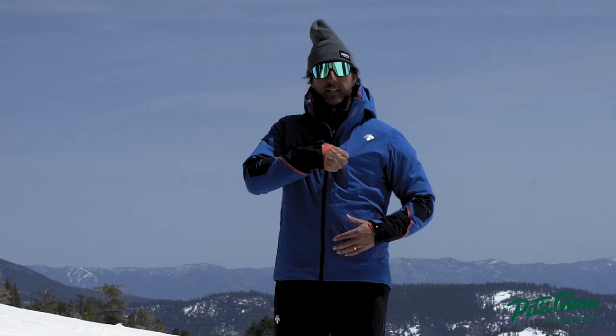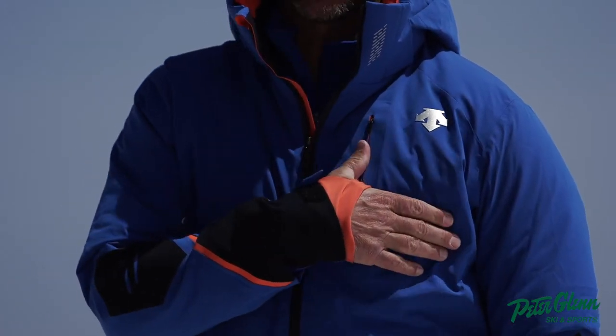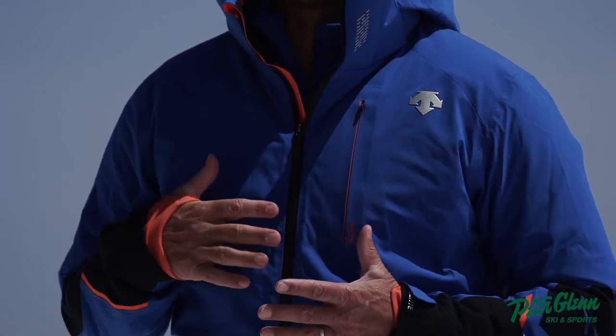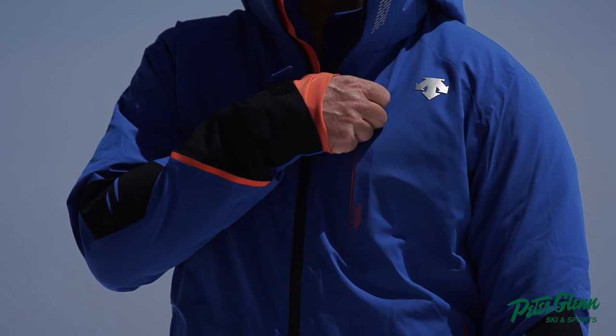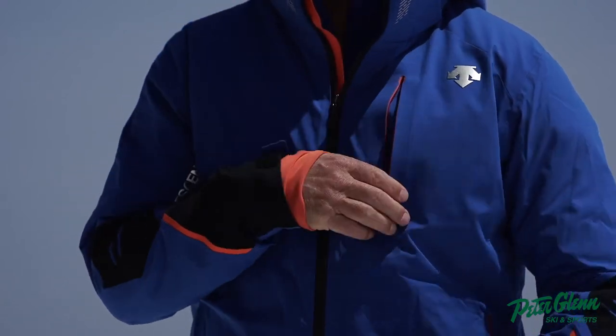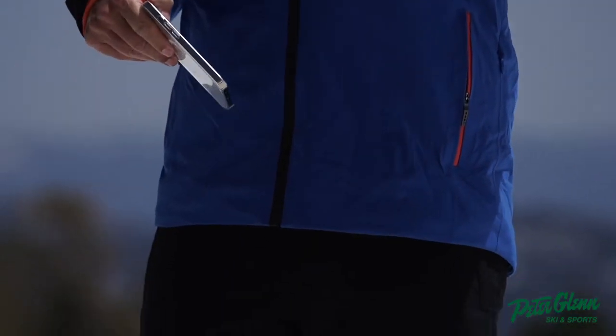It's got a great pocket right here. It's a very minimalist little chest pocket so it doesn't really take away from the design of the jacket, but you've got to have this pocket. Jackets that don't have this pocket up here I'm just not even looking at them, because I've got my phone with me all the time — and I will say I'll test it out for you right now.